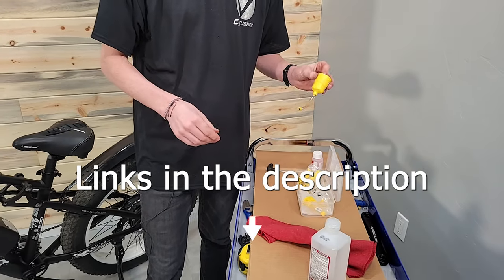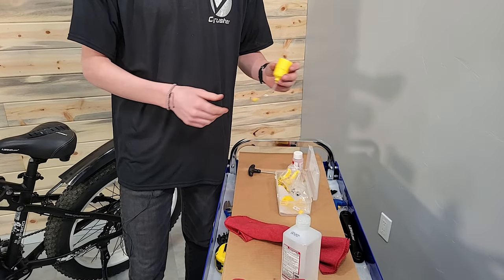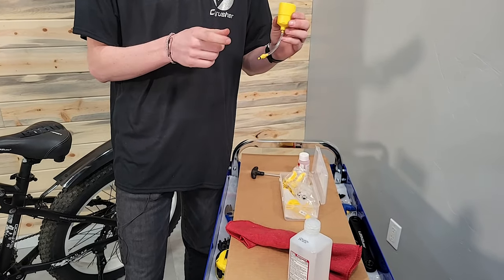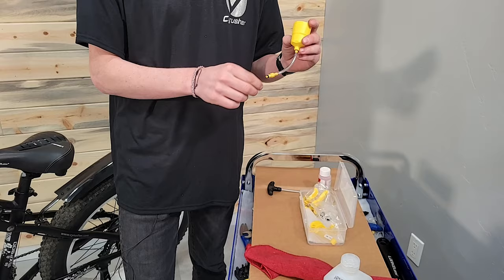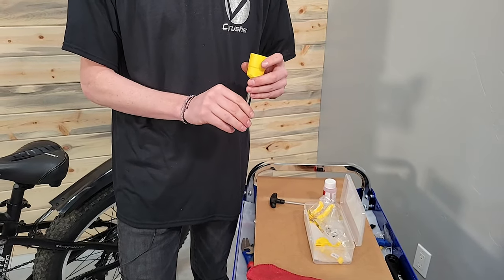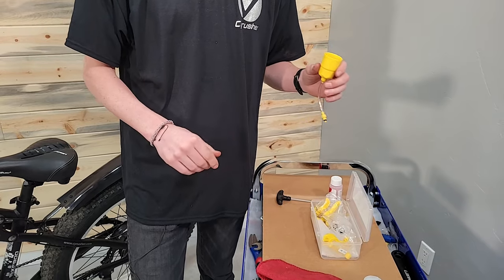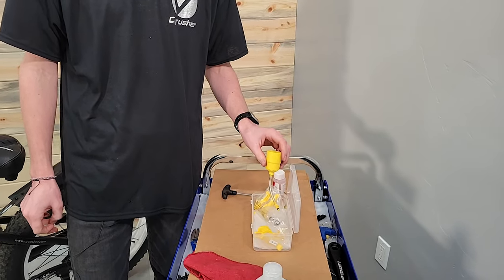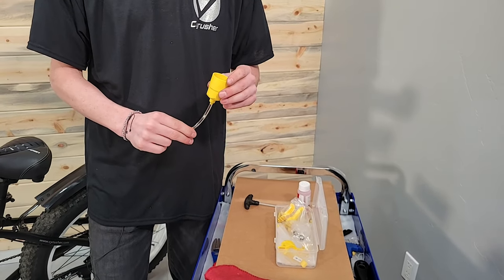We'll put a link in the description. The parts I need for the top bleed is really just the funnel. I had to add an extra piece to get the right connection for this. We bought that kit because it came with a ton of different connectors, so if you have different models or different brands of brakes, it'll work on many different models.